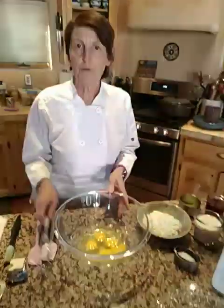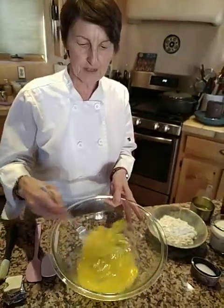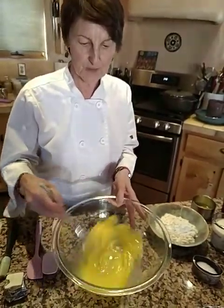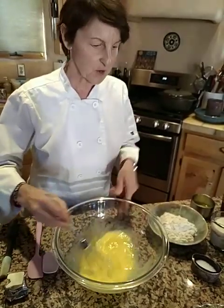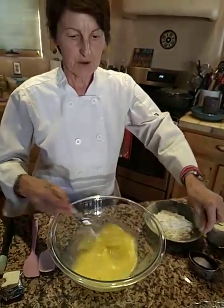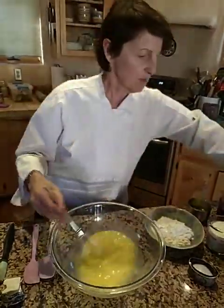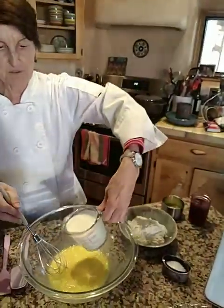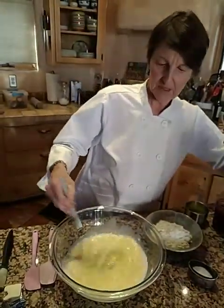I have already cracked the eggs just for saving time. I've cracked my four eggs into a nice big bowl and I'm going to whisk them up a little bit, then — this is going to be out of order — I'm going to do my pinch of salt. Then I'm going to add my one cup of milk. I think it's best to do the liquids first and the flavorings.